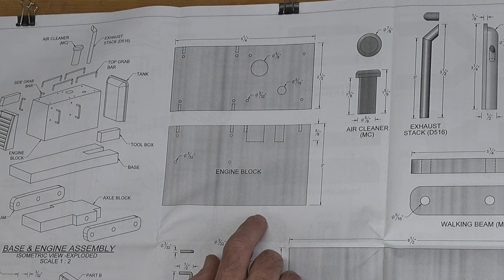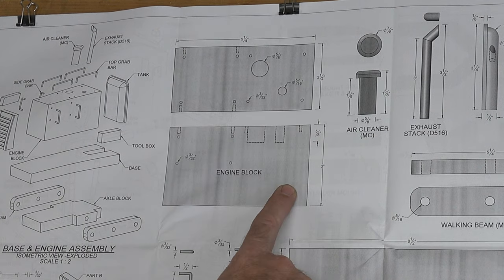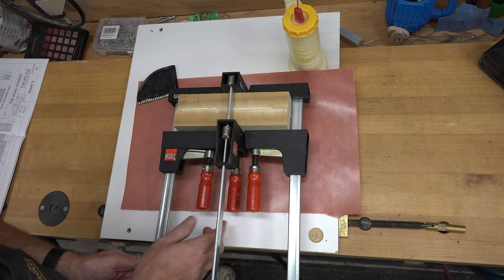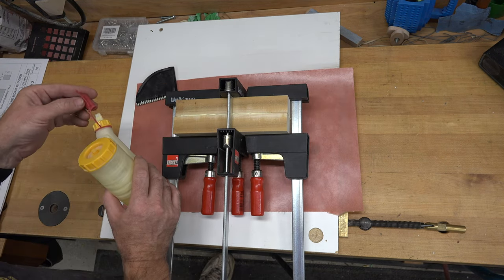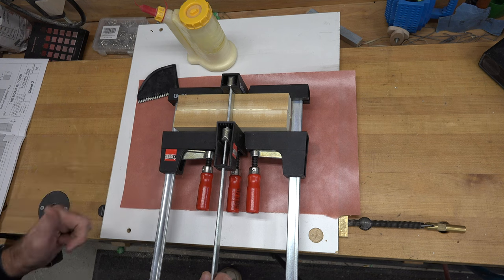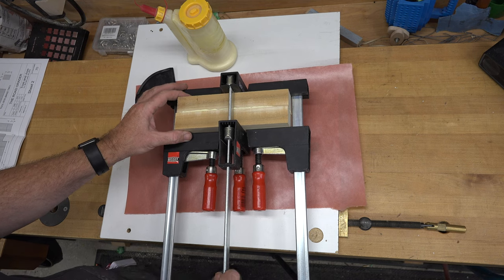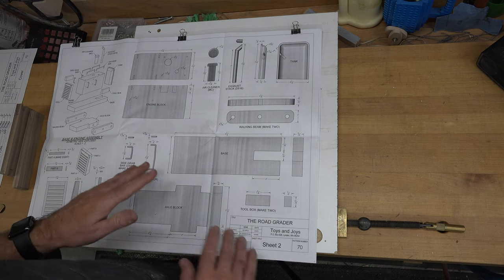The first thing we need to do is get a block laminating together that's going to end up being two and a half inches wide by three inches by five and a quarter. I do not have stock that is two and a half inches wide, so I'm going to get two pieces of inch-and-a-quarter-thick poplar laminating together so we can cut this piece when it's dry. We will let this completely dry overnight, then joint one edge to make sure we have a square edge, and cut it at the table saw to its final dimensions according to page two on the plans.